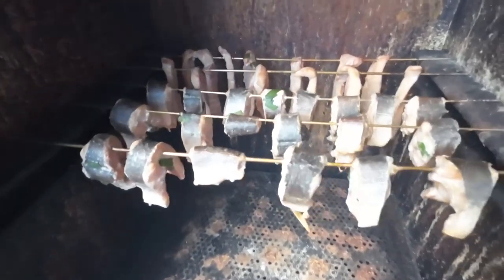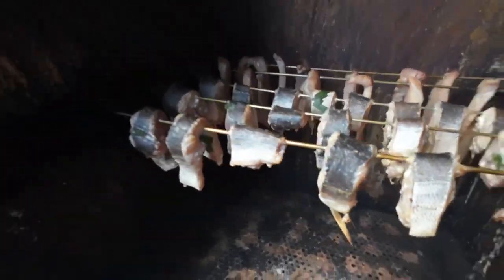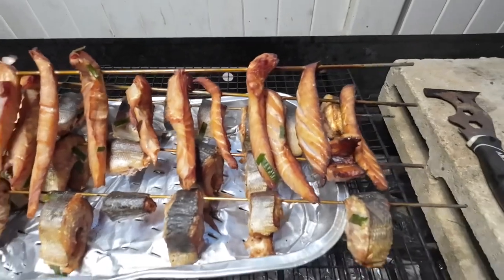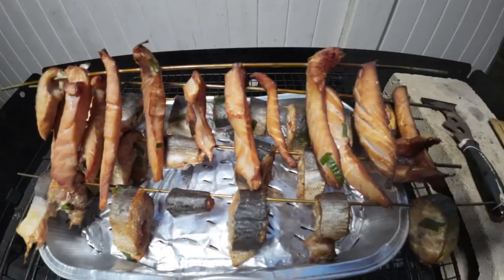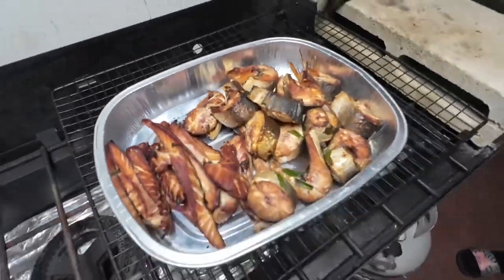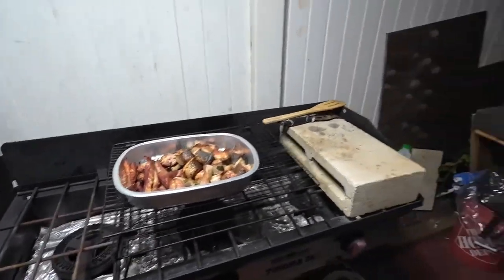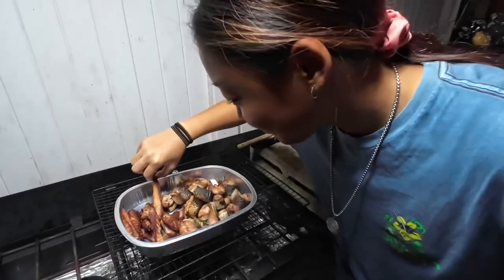Almost there. Done — three hours. Which one do we try first? Let's try the Hague. This is the Hague right here — the triggerfish. Mmm, like cake, mmm.